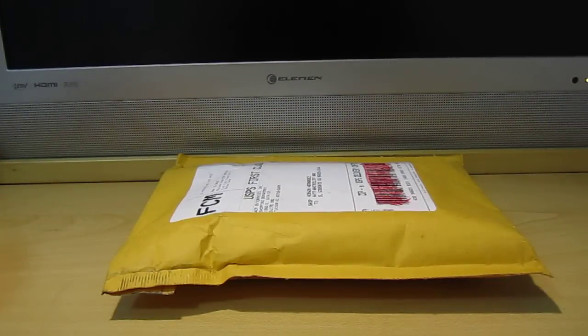Hi everyone, today I'm here to do an unboxing on the ACM wallet. This package just arrived today from the ACMwallet.com website. It costs about $50 and another $5.75 for shipping and handling. So without further ado, let's get this unboxing started.